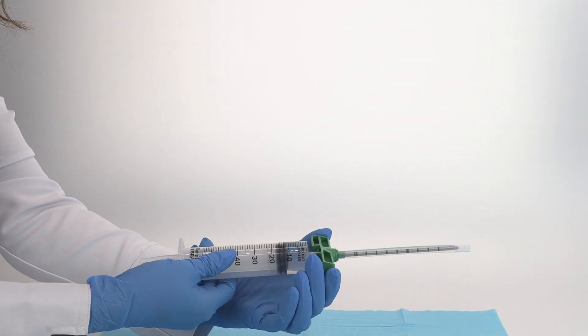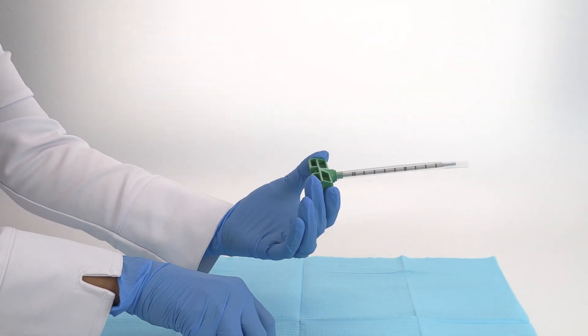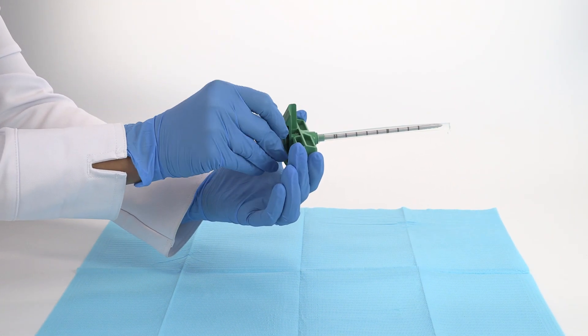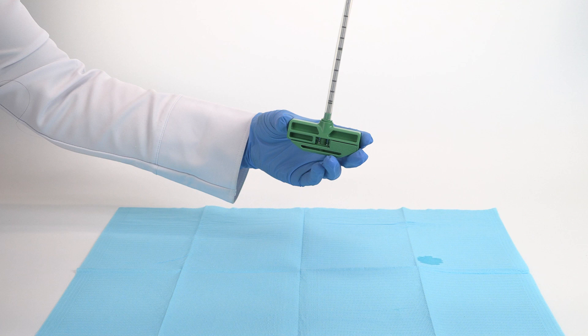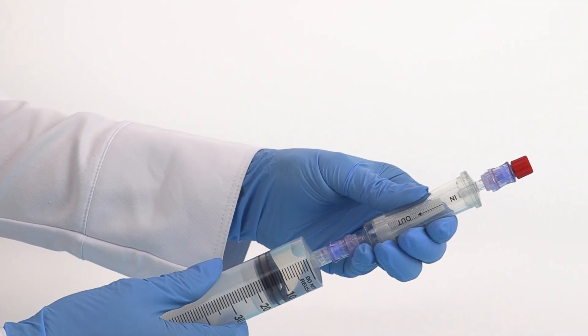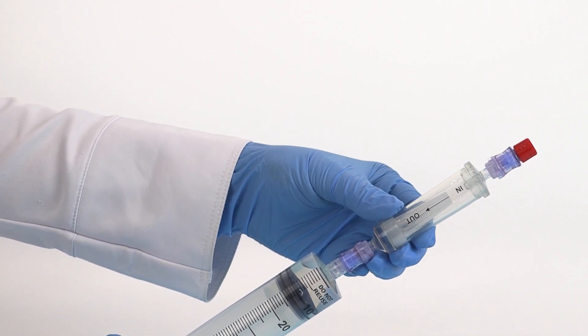Then, reinsert the stylet. Connect the heparin syringe to the out-port of the BMA filter and prime the filter by injecting and removing the anticoagulant.